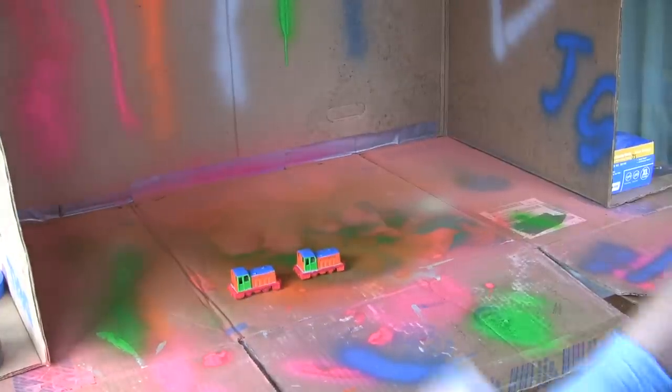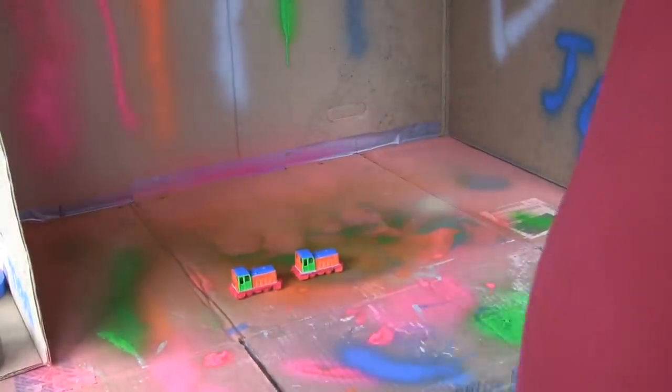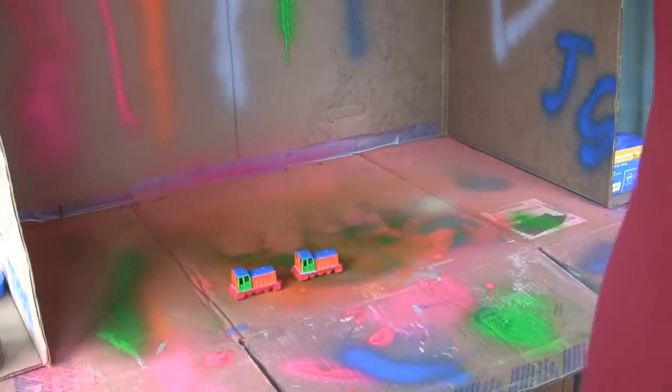Hello, YouTube Land. Welcome to the last edition, part 7, of Boonster 586's Operation Paint Shed.